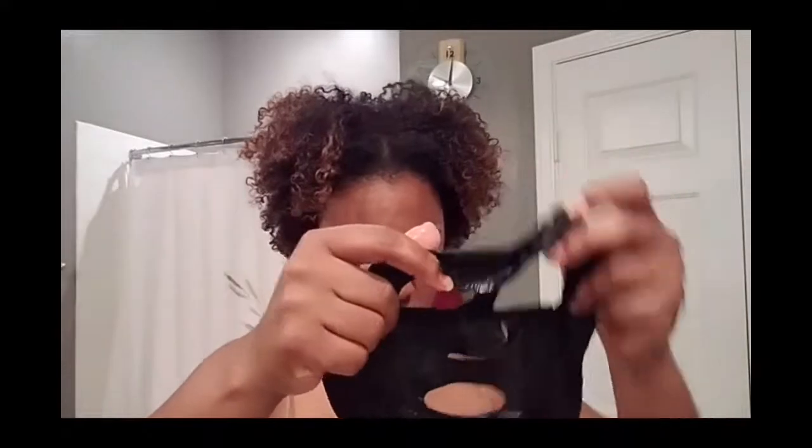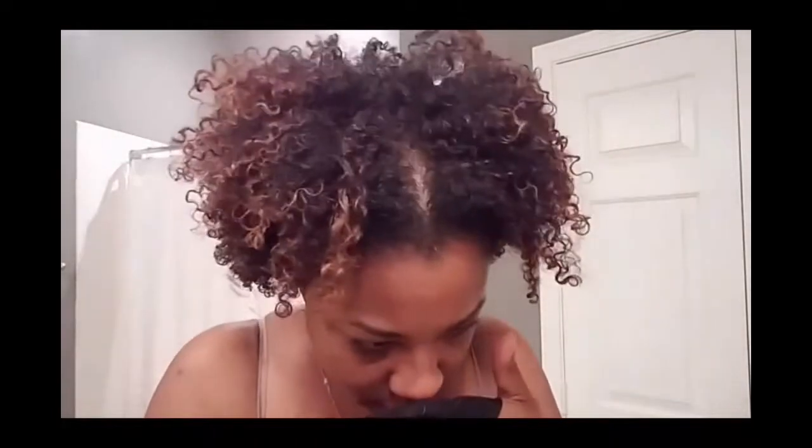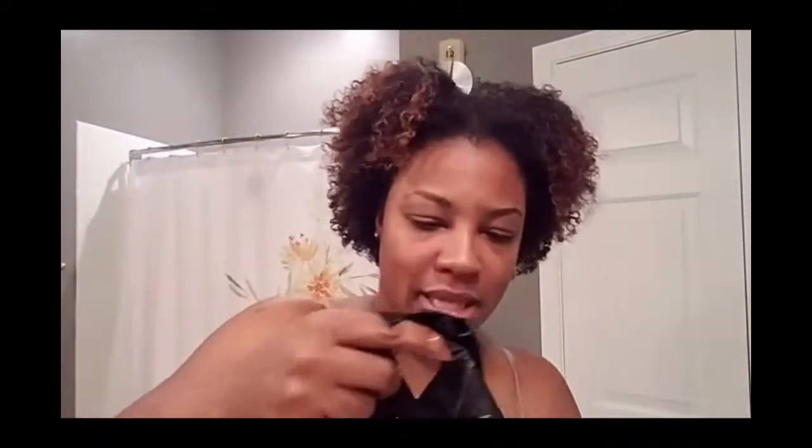That egg cream mask had stuff dripping everywhere. This one does not come with any wire like that one did, so I have to be very careful not to tear it. It smells like men's cologne or men's aftershave — it has a nice scent. I like that smell.